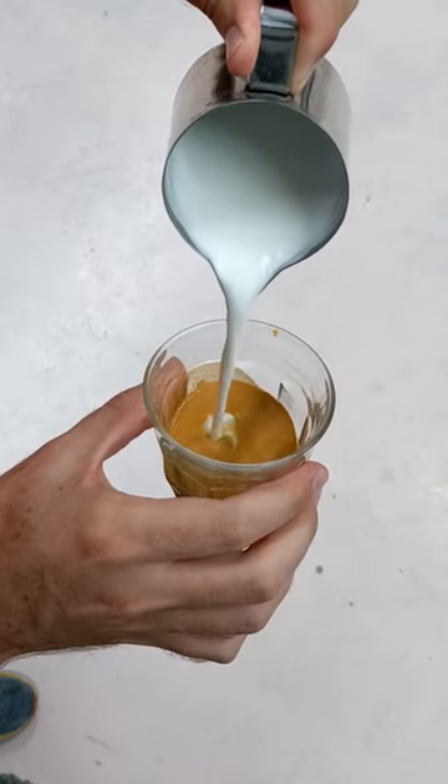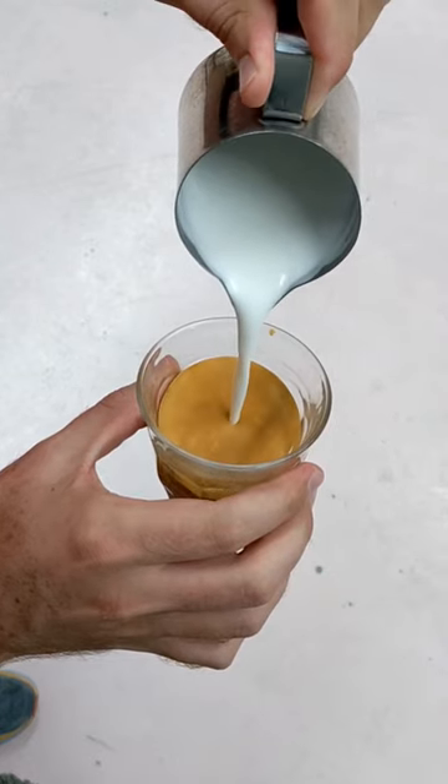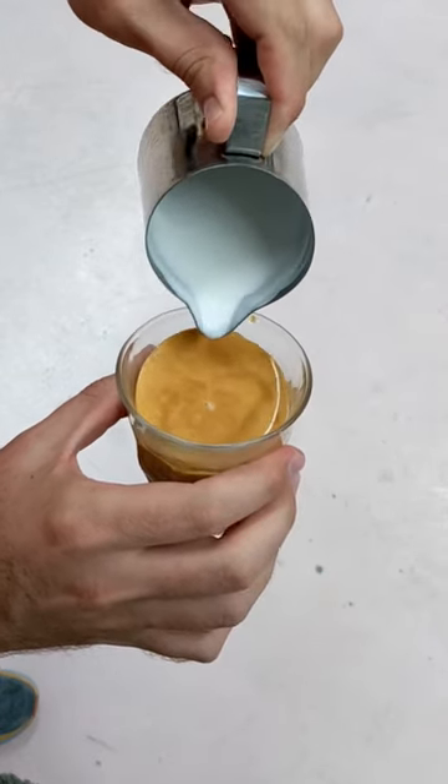Swirl before we pour. We always pour from a little bit of a height to set that crema, and then we can move in for our latte art.